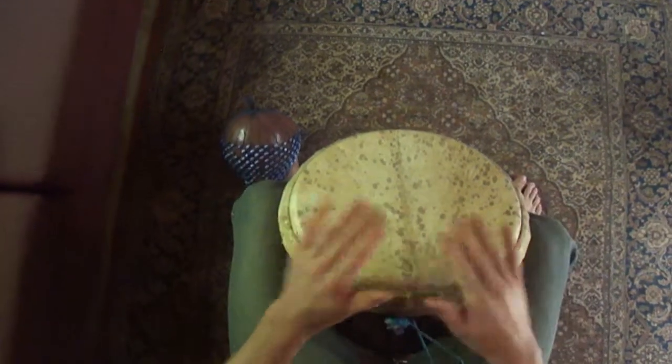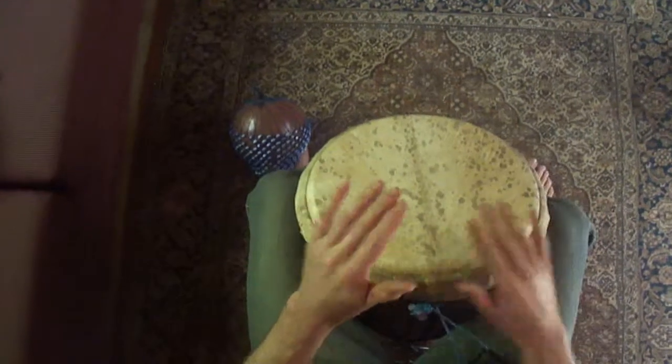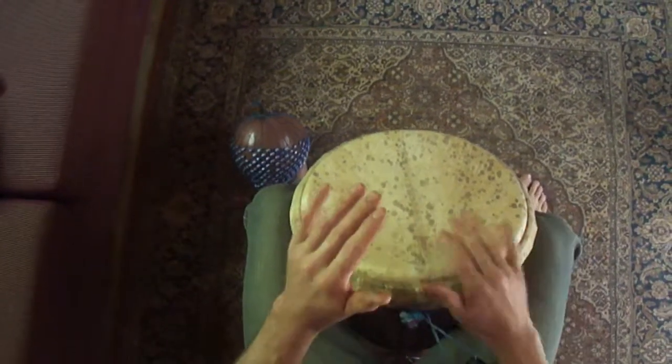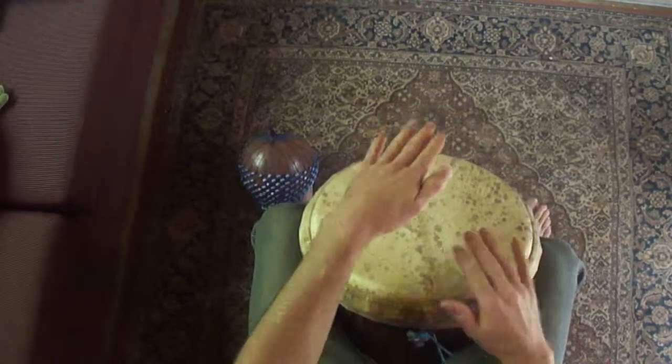And now we're going to play the bell pattern with the pulse on the bass. And 1, 2, 3. 1, 2, 3, 4. 5, 6, 7.